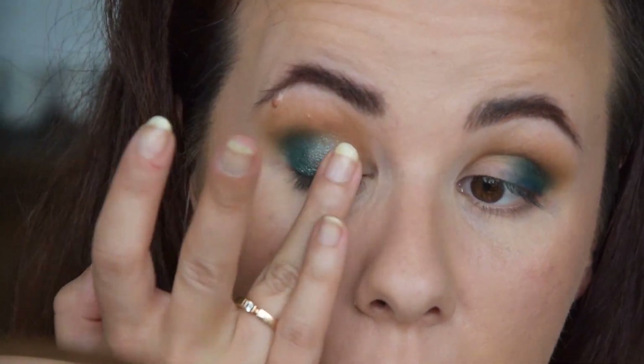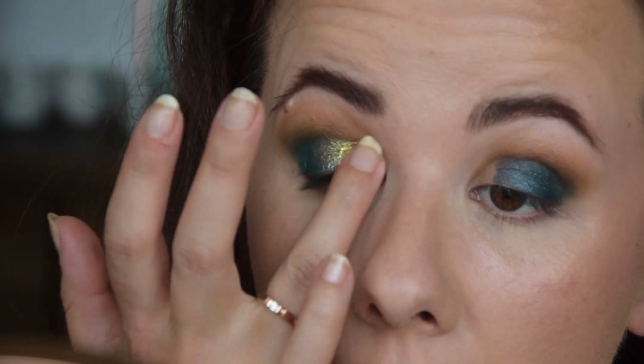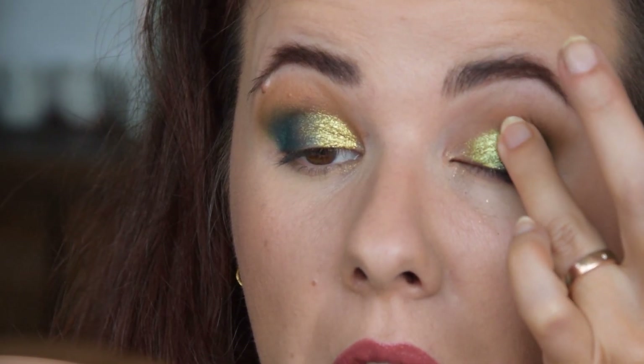Now time for the fun bit — let's apply the shimmers. The best part is, either side you look at, these shadows are just so beautiful. I truly don't have a preference.